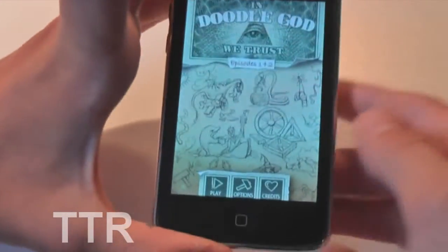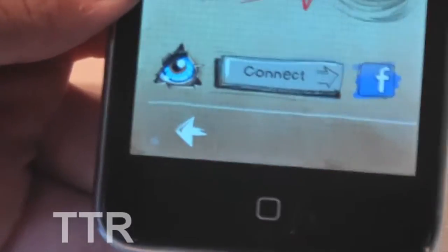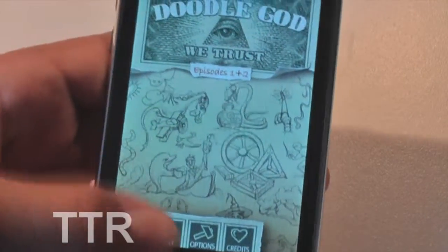As soon as we open up the app, we have somewhat of a miniature menu. We have Play, Options, and Credits. In Options, there are not too many options — we just have Sound, Music, the option to erase all data, and the option to connect to Facebook.